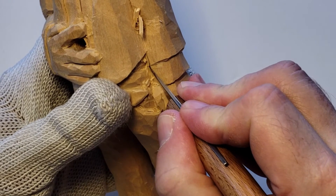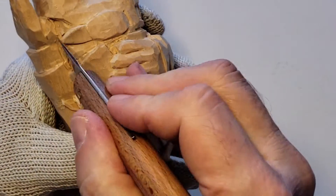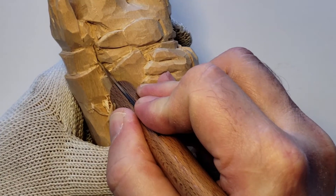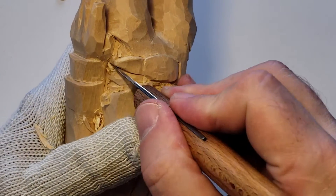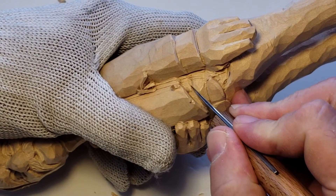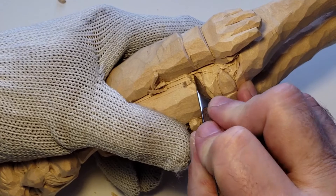I want to show a little bit of shadow, shadow and curvature — like it's real, really round. You can see the roundness of it. There's the pants. There's the shirt.